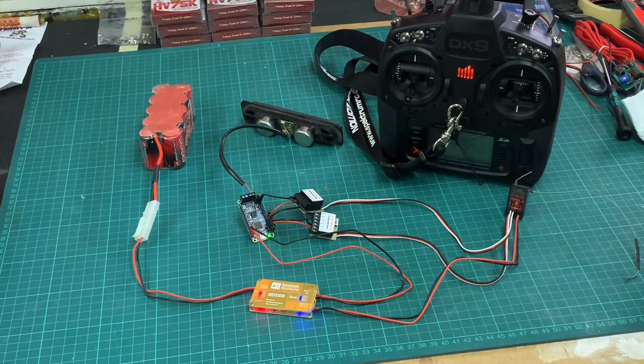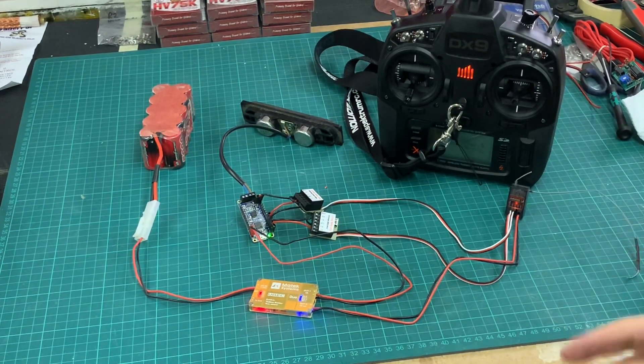I wanted a sound system which I could trigger off of my transmitter. This should work with any transmitter. I'll just show you what I've done and then we'll go through how I achieved it.